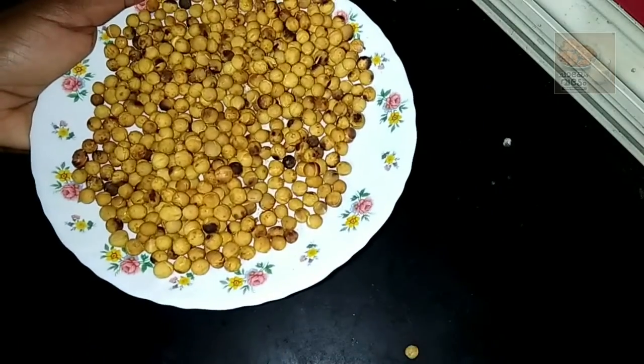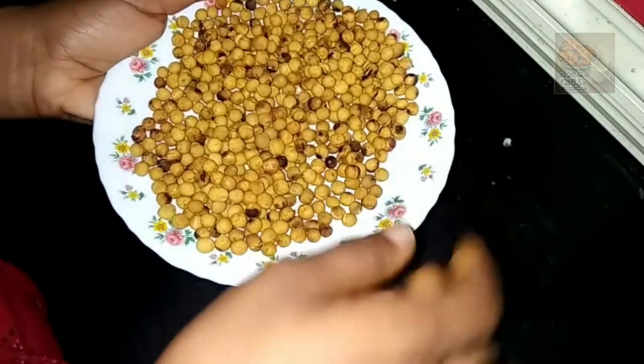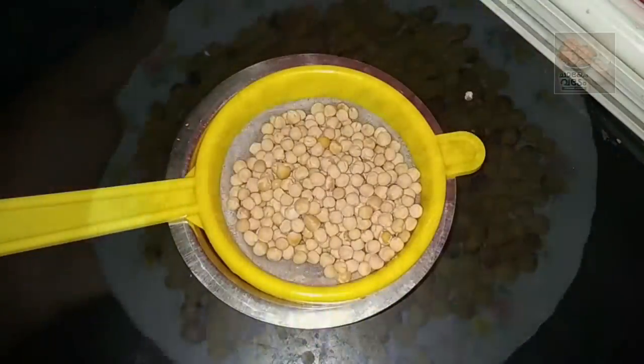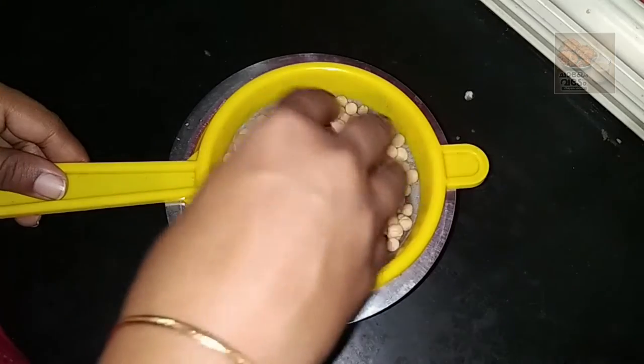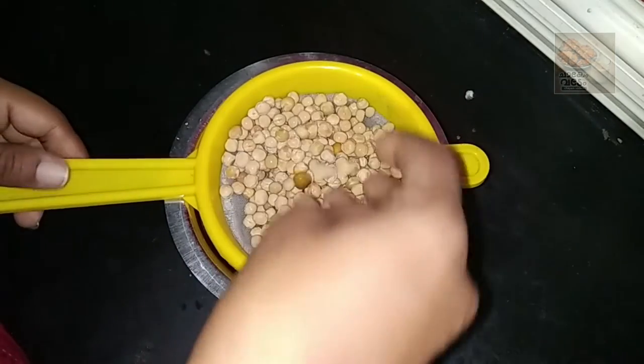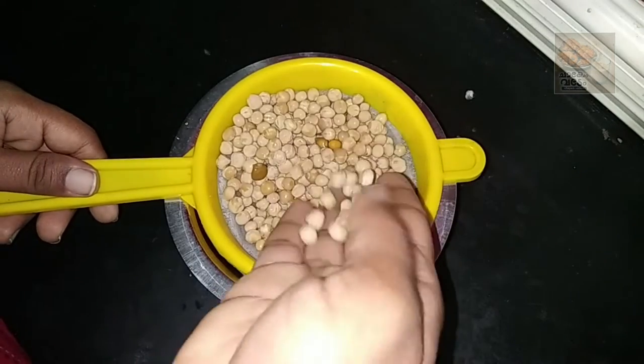I am using green peas. This isn't easy for my bell.